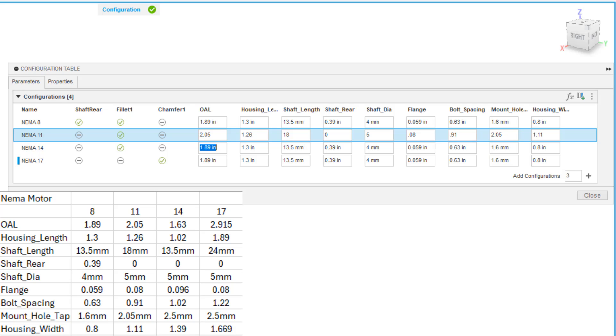For NEMA 14: overall length is 1.63. Housing length is 1.02. The shaft length is 13.5, the same as NEMA 8. Shaft rear is 0. Shaft diameter is 5 millimeters. The flange value — the small bore section that sticks out of the housing — is 0.096. Bolt spacing is 1.02. Mounting tap holes are 2.5 millimeters. Housing width is 1.39.